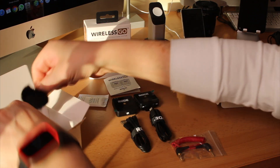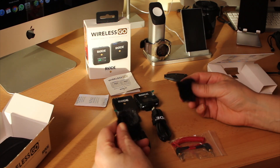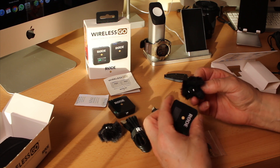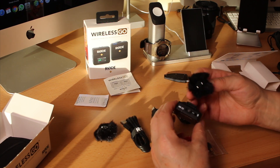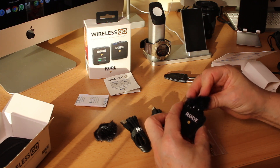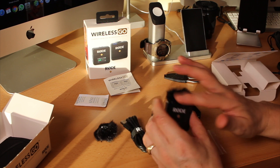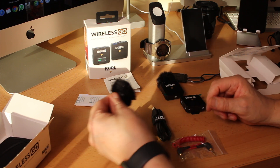Now the furry little windscreen protectors — they give you two of them. I've been wondering how these things attach, so let's try. They actually clip into two little holes in the center of the microphone. You can see they have little clippy things on them. They're clipping in — they're clipping, they're clipping. And that's about it.